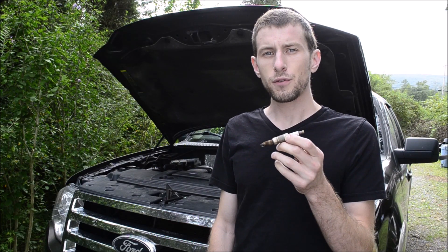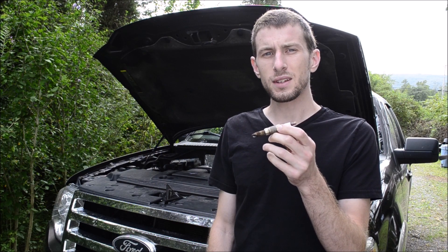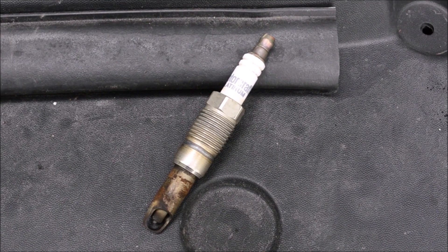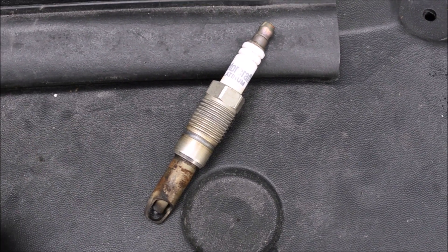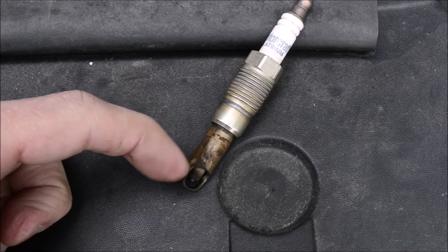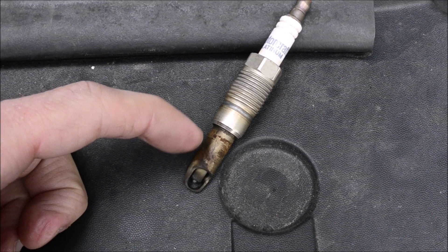I'm going to show you how to replace the spark plugs on a Ford 5.4 liter Triton V8. In Triton 4.6, 5.4, and 6.8 liter engines generally from the years 2004 to 2008, spark plugs are notorious for having this part break off inside the head.